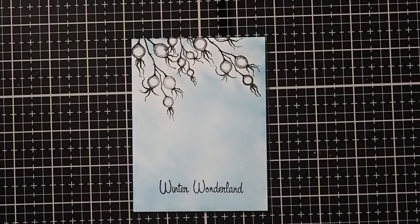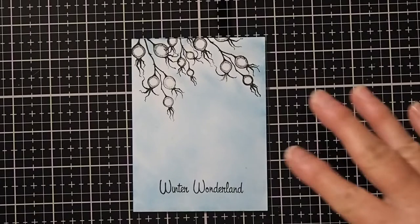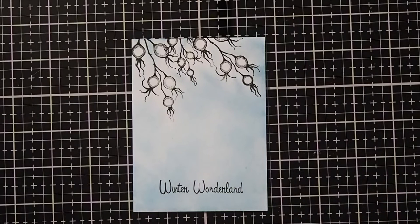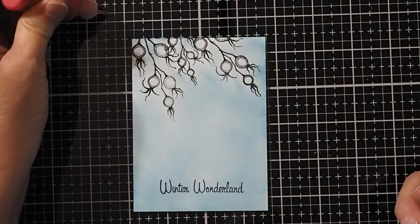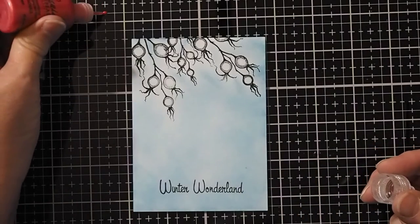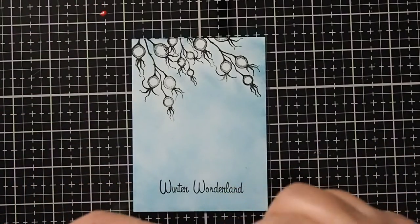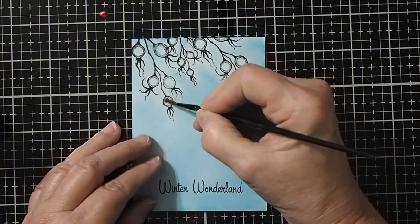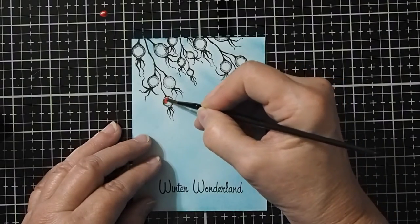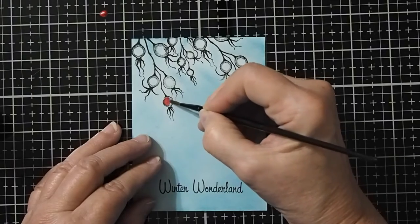So for our final project, what a lot of people don't seem to realize is that you can actually paint with the liquid pearls. I've done a very basic little background here and we're going to paint the berries. To paint the berries, I'm going to just use a little bit of the red liquid pearls — it's very simple. Just squirt a little bit out onto a work surface. You don't need to water it down. Just take your paint brush and paint the spots that you'd like to have just a little bit of shimmer and sparkle.